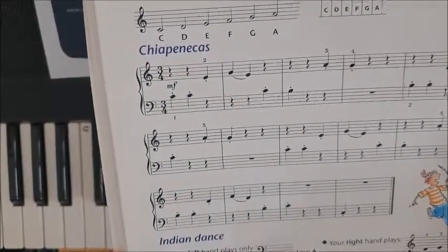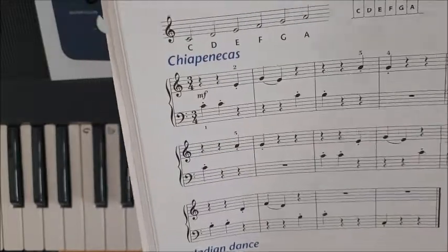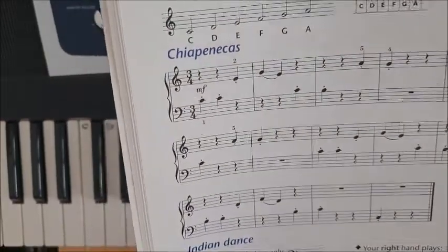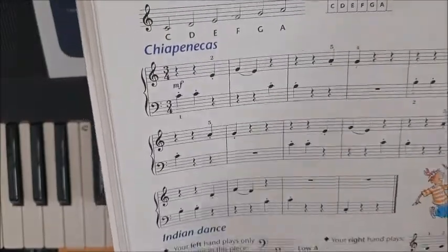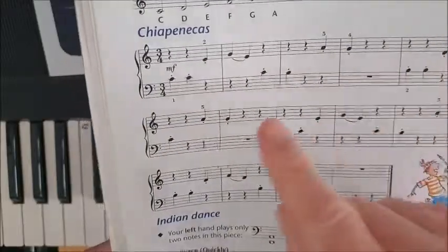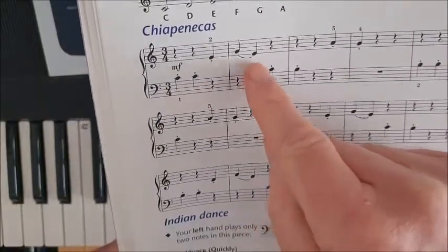Piano Time Book One, page 30. I think this is pronounced 'Chapanecas' but I'm not sure. It's quite a straightforward piece. Most of it is staccato, but you have got some slurs here and here, so it's bop bop bop bada bop.